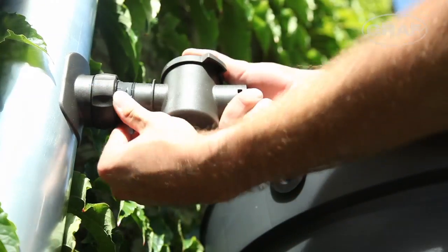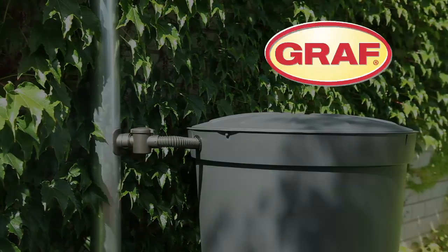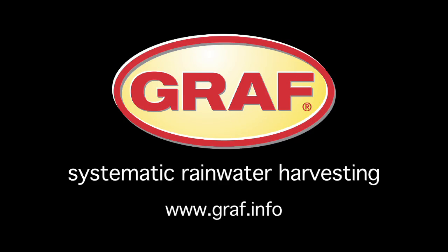Drill, insert, job done. The Graf Speedy downpipe is the perfect connection for your water butt. Of course, that's the trust!